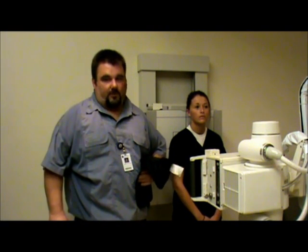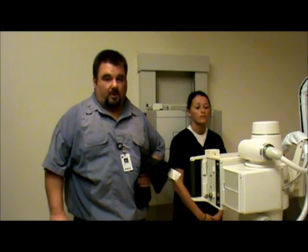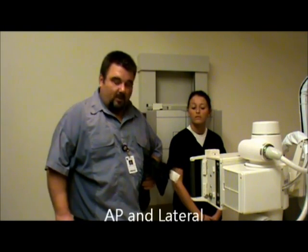Today we're going to be doing a humerus view. The routine views for humerus are AP and lateral. We're going to start out with the AP.